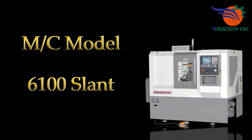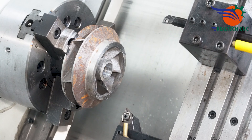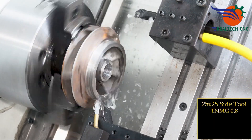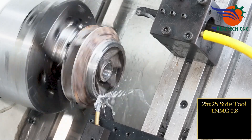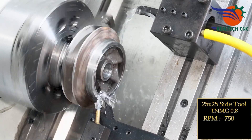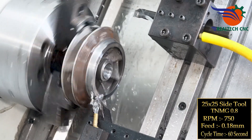Machine model 6100 slant. 25 by 25 side tool, TNMG 0.8, RPM 750, feed 0.18 mm. First setup cycle time: 60 seconds.